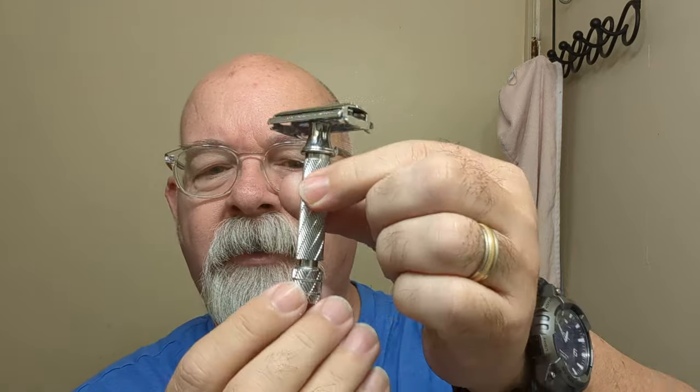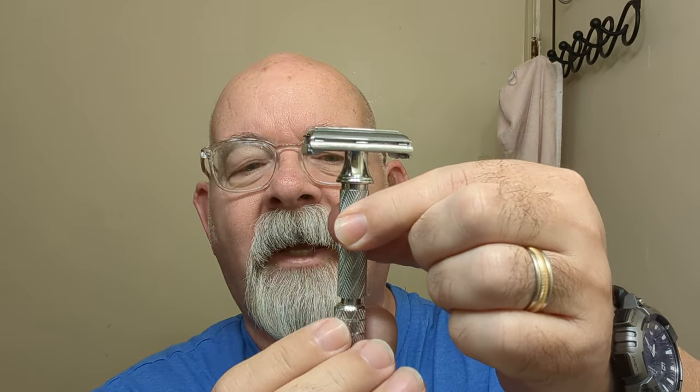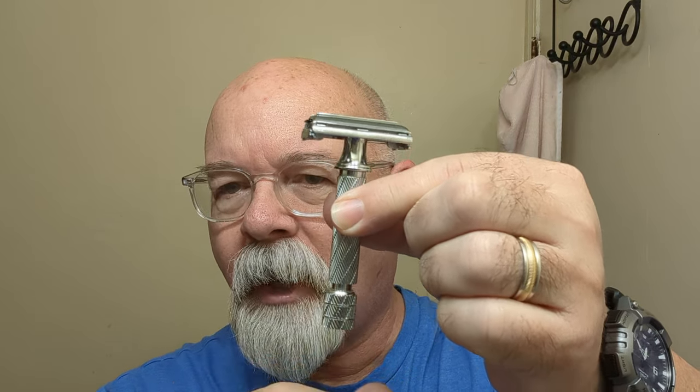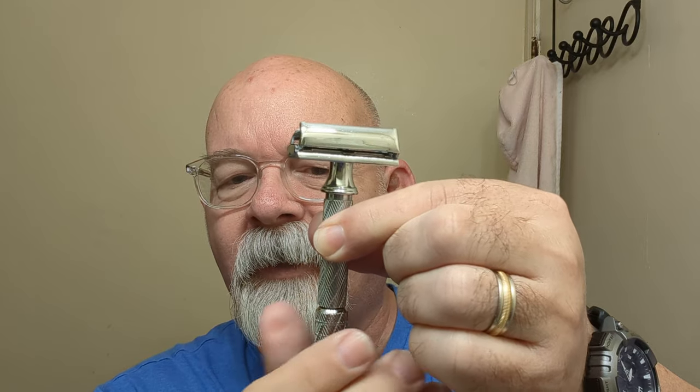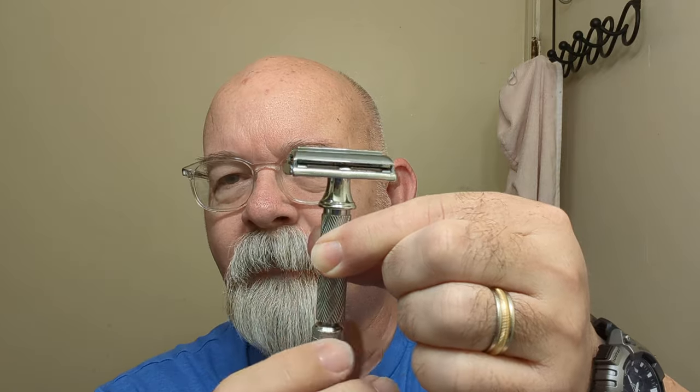That's what it looks like, and I should show how it operates: you can see there's a gap between the barrel and the knob. When you go to open it up, that gap disappears — just something kind of unique.